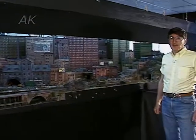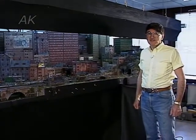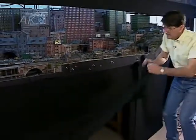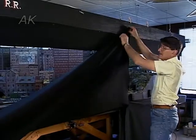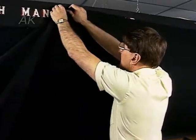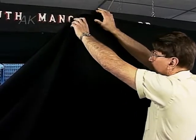I've never really had to clean this layout thoroughly, and probably the main reason is this black polyester covering that I have, which I just hook on here like this — and it really keeps the layout quite clean.